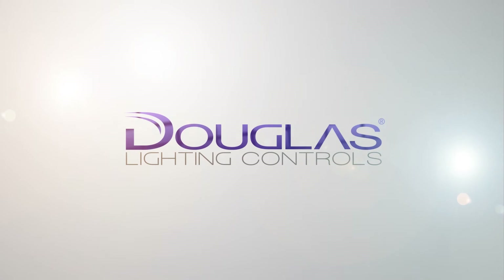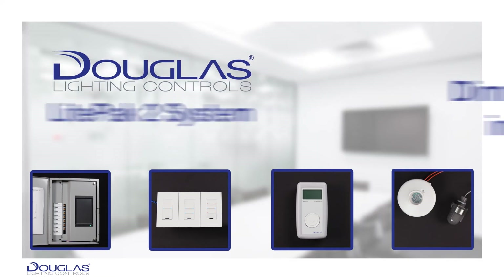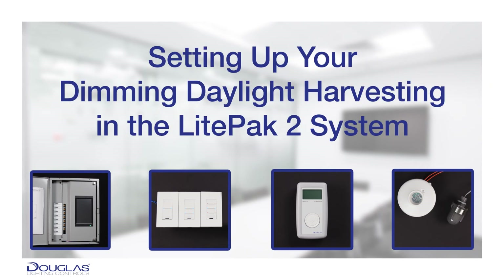Welcome to Douglas Lighting Control's instructional videos. This video features our LightPak 2 system. This is video 7 of our 12 video series. The focus of this video is creating and commissioning your dimming daylight harvesting. The purpose of dimming daylight harvesting is to automatically reduce your lights based on incoming daylight.